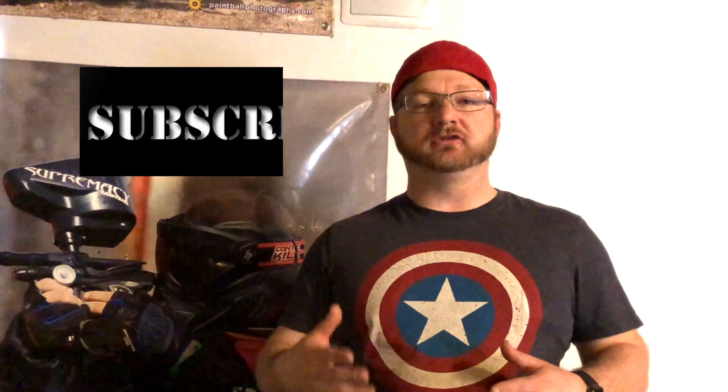First of all, thank you for checking out my videos on all the markers and everything I do here on my channel. Without y'all checking things out I wouldn't be able to sell — that's what keeps me in the game and keeps me playing. So thank you for that. Make sure you hit the subscribe button, as I'm always producing new videos with new markers I'm selling, and also things I've picked up that you may not have seen in a while.